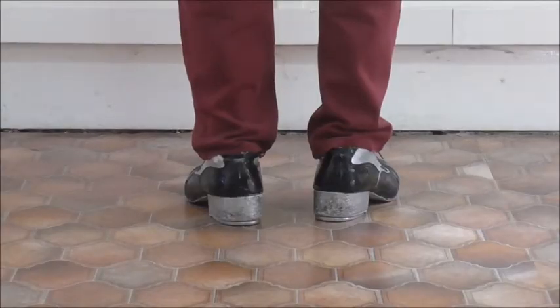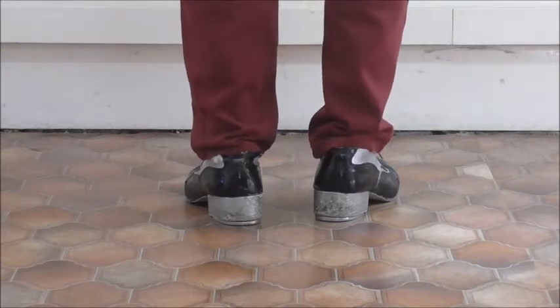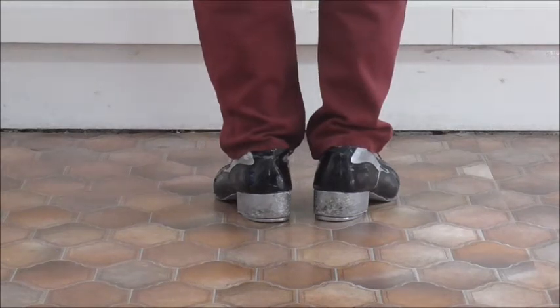This is a sideways version of the classic time step, which was shown to me many, many years ago in a class by the wonderful Roy Castle, and you need to throw out the feet sideways to get the effect of it. So here we go.